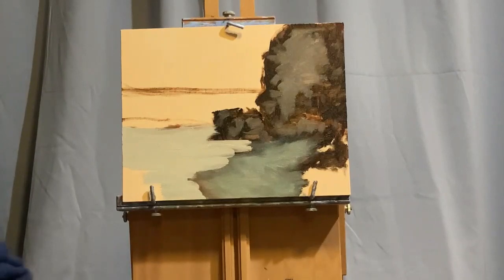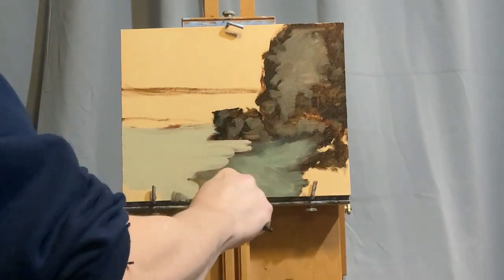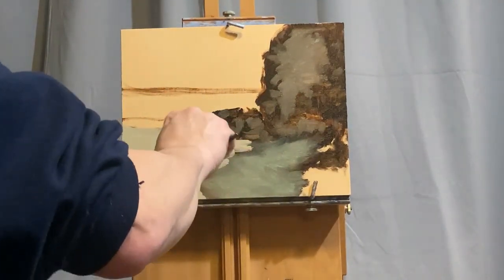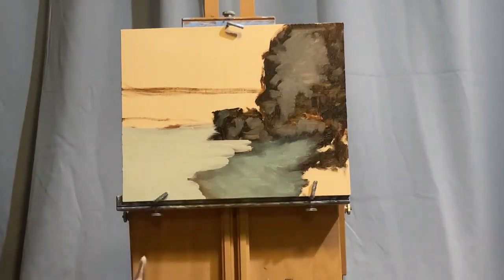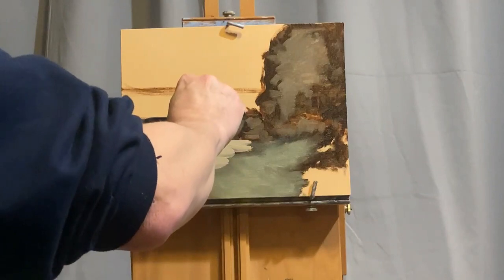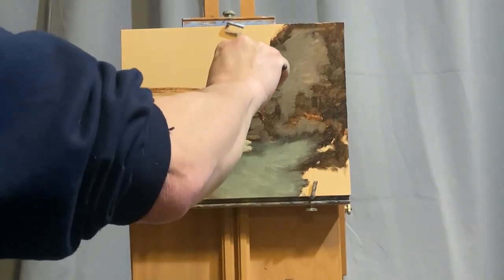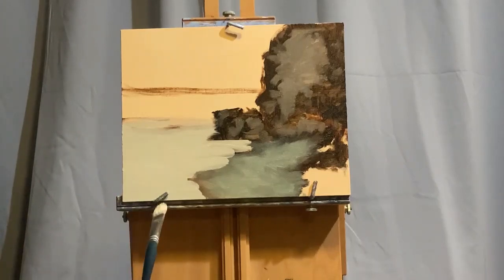One of the ways you can judge values and tones is by remembering to squint constantly. In this case I'm painting from my imagination, so there would be no need to squint at a reference. But even here I will sometimes get back away from the painting and squint to see if the colors look about what they should be in terms of lights and darks. Especially if you're painting from some kind of reference, whether it be outdoors, that's when you're going to be squinting to see different color shapes.